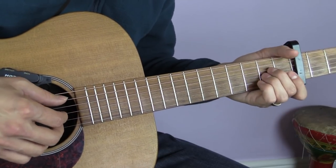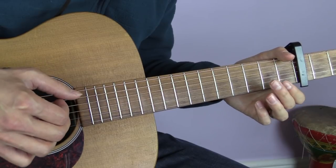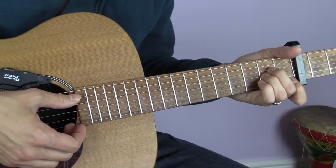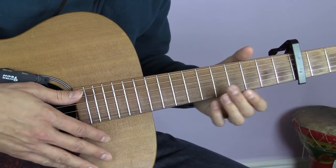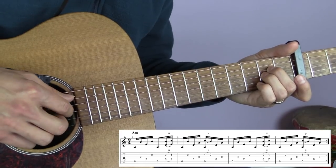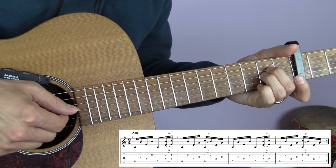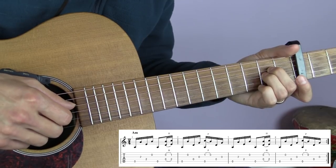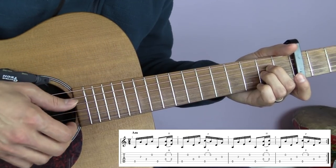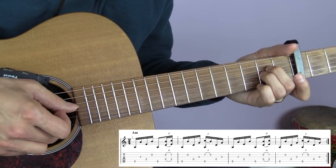The intro is the most recognizable part of the song. For this you start with an Asus2 chord - take the first finger away from the A minor chord, leaving the middle two fingers down. The first part is: A string (fifth string), G string (third string), D string (fourth string), then B string (second string). Finger-wise that's thumb, index, thumb, middle.